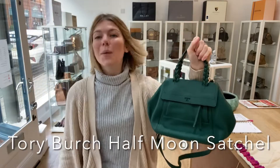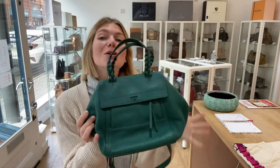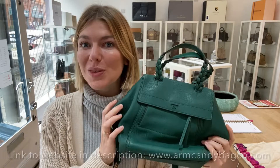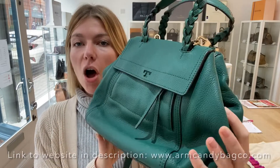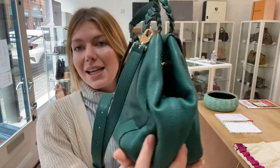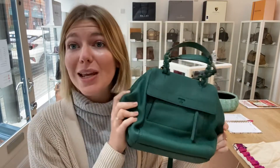Hi everybody, welcome back to Arm Candy. I hope you're all okay. We have a beautiful Tory Burch for you today. Look at the gorgeous green of this — this is a Tory Burch half moon satchel. The color is just fantastic and the leather is just divine. This is such a cool, beautiful bag and it's quite quirky.